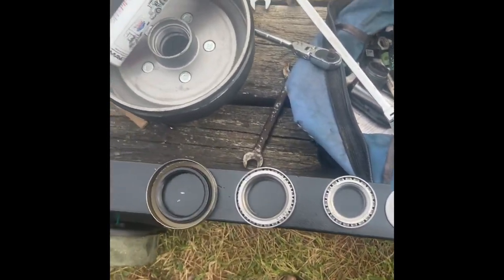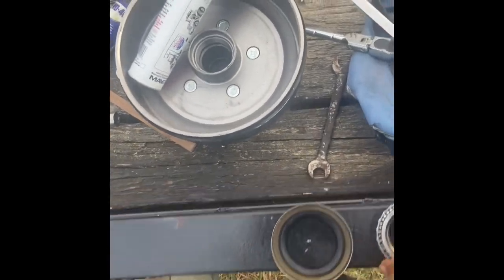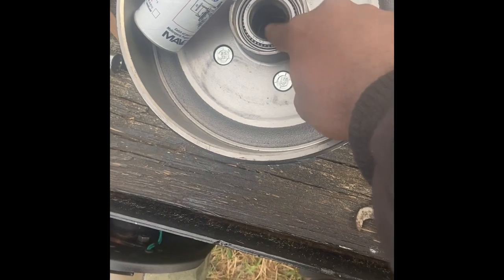You have two bearings, a washer, and a seal. The washer goes on the outer part, which will be towards the dust cap.